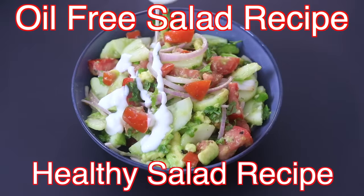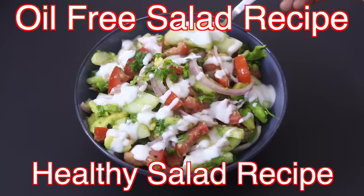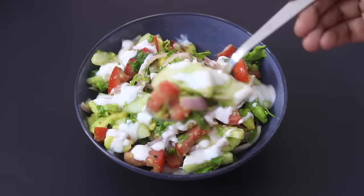Hey guys, I'm Nisha Homie. Today I'm sharing an oil-free and healthy salad recipe, perfect to enjoy as a wholesome meal. So let's get started with the recipe.